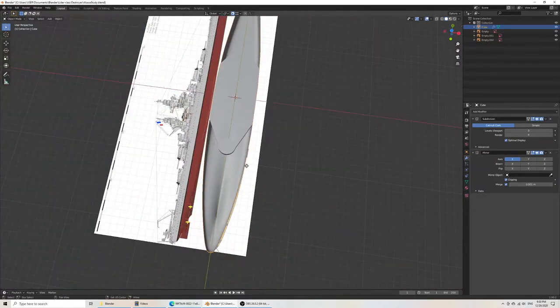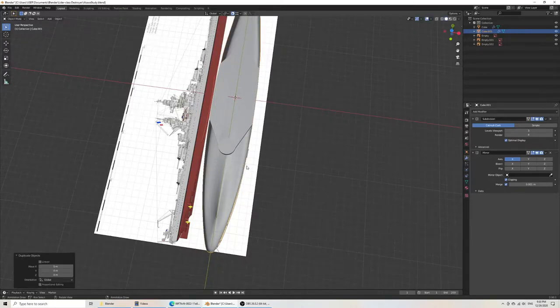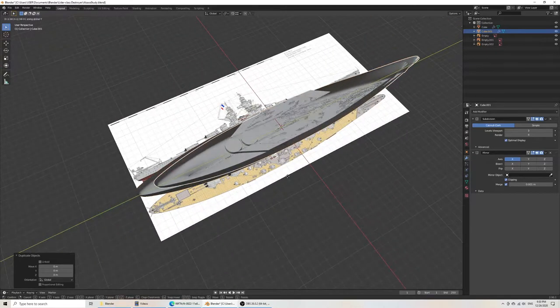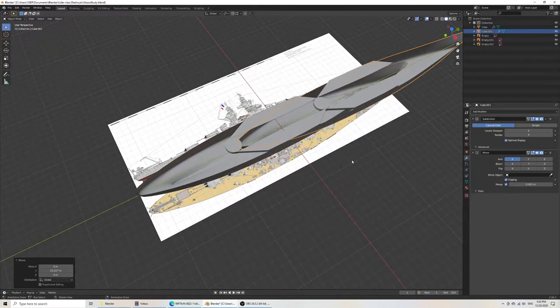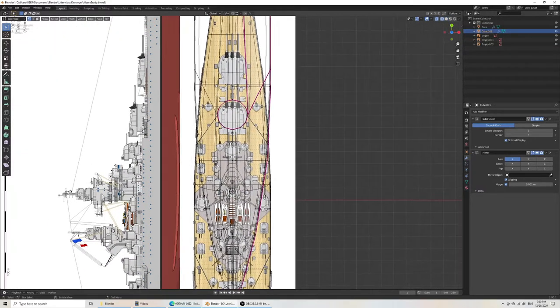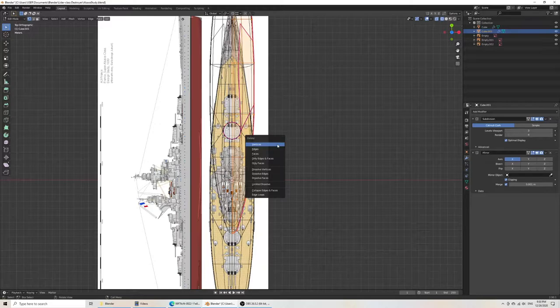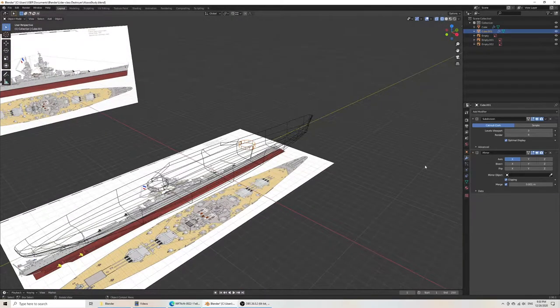The easiest way would just be to duplicate the whole thing. If I do right-click, it's going to cancel the snapping. Grab on the Y axis and press it there. Then do Select Invert, delete all the vertices — so now we're left with that same shape. We don't need the modifiers.